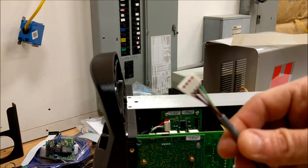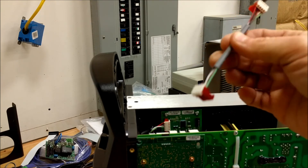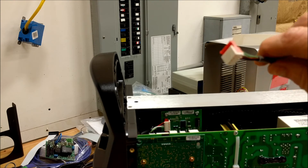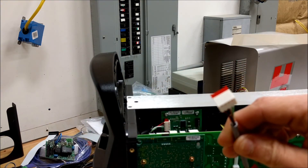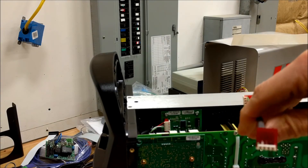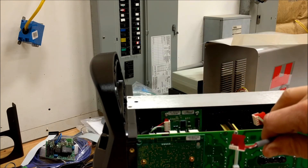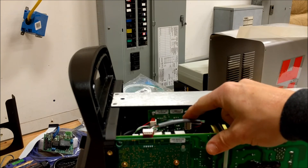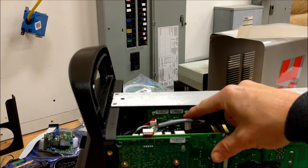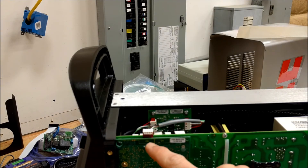This cable has two ends that look very similar, but notice that the strain relief on one end is longer — that end connects to J2 on the serial card. The other end gets bent back and routed to connect to the CM port on the Hypertherm. Here's a shot of that cable installed: the longer strain relief mounts to J2 on the serial card, and the other end mounts to the CM port, which is actually connector J7 on the Hypertherm.